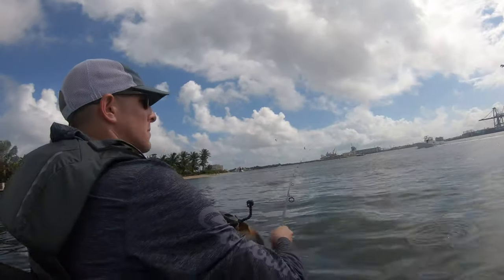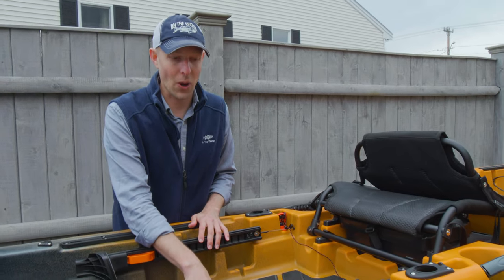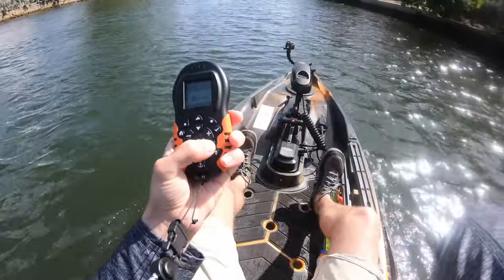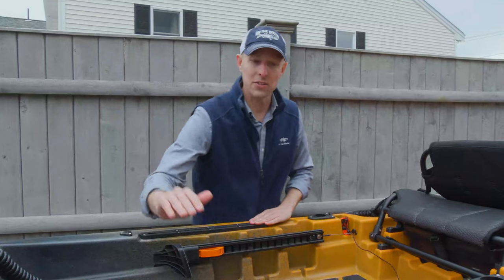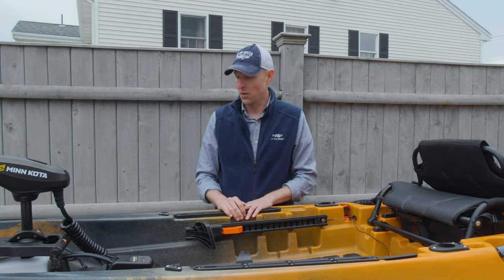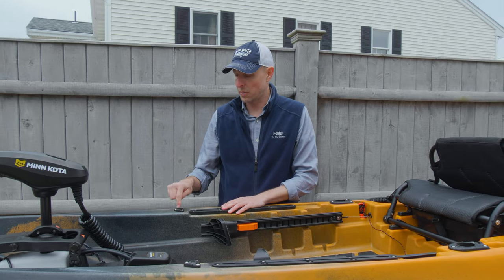The boat is loaded with fishing-friendly features. It includes EVA floor foam padding, making it easy to stand up and keeping it quiet — important when fishing shallow water flats. You've got adjustable steering pedals for foot steering while the Minn Kota runs. Gear tracks make it easy to mount a fish finder, rod holders, and other accessories. It comes pre-drilled so you don't need to drill holes, with cable routing straight through to the transducer and battery.